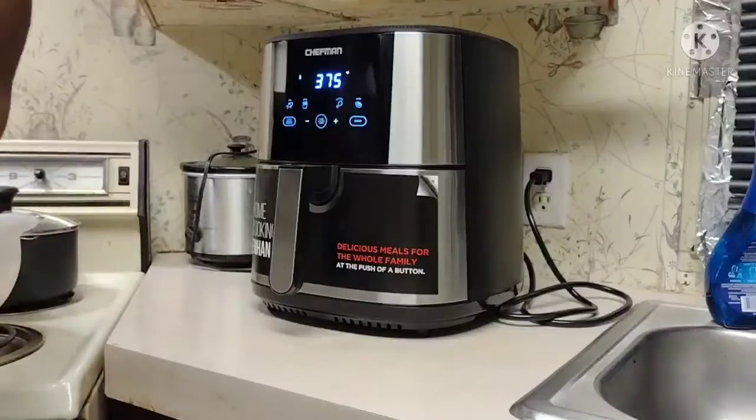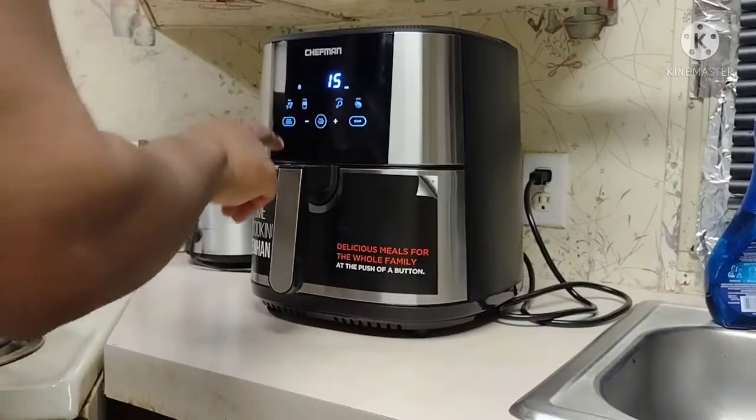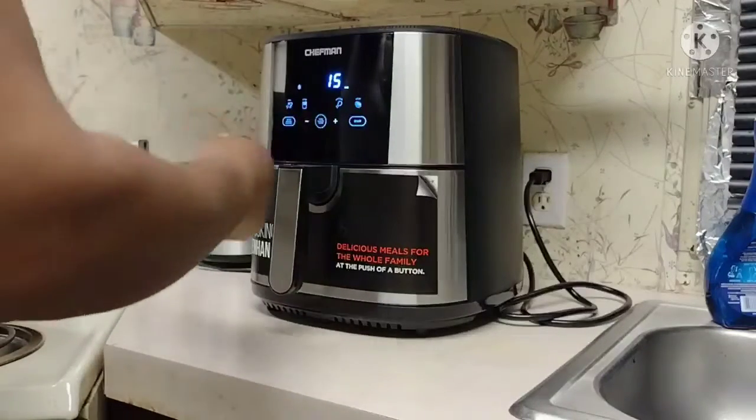As you see me putting the basket inside the air fryer, I'm gonna set it for 15 minutes.